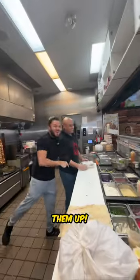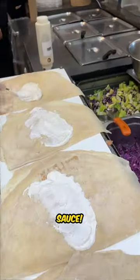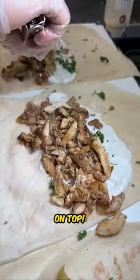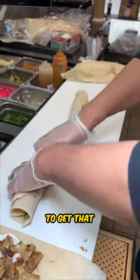All right, Chef Jabber, let's hook them up. First, we're going to start by setting up the pitas. Add the garlic sauce, pickles, parsley. Then we put that juicy chicken shawarma right on top. Wrap these bad boys up super tight to get that perfect bite.